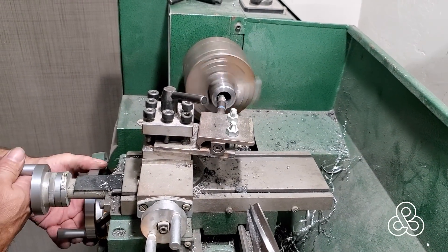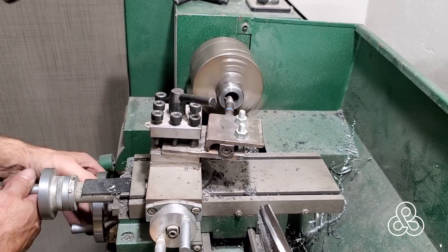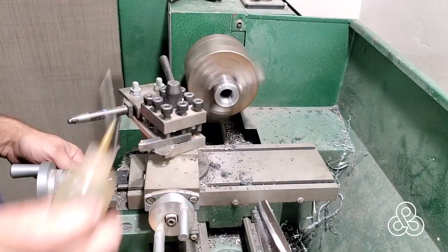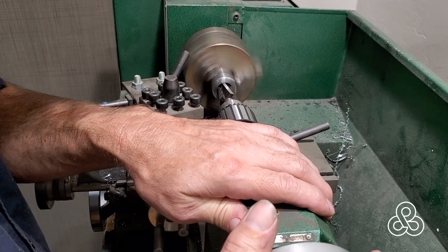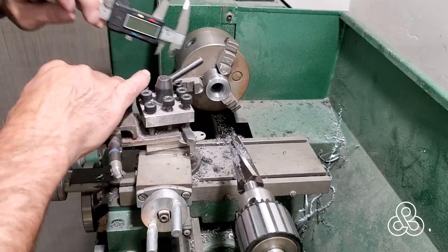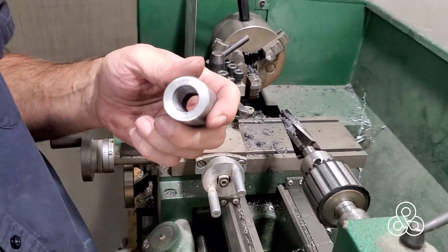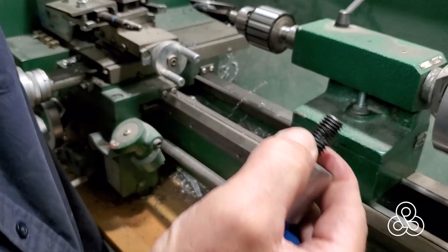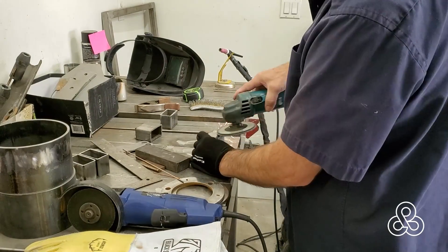Now this rear upright is connected by two dual spherical rod ends on the bottom and a ball joint at the top. So to connect that ball joint at the top, we're going to take a piece of heavy bar stock, drill it out, and put a 10 degree taper into it for the stud of the ball joint. That little piece of round stock is going to fit into a piece of rectangular tubing that will hold it in place onto the rest of the pieces that are going to create our upright.